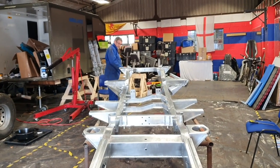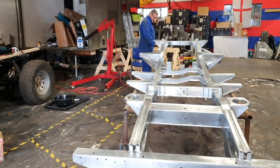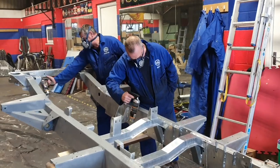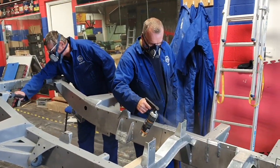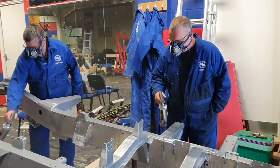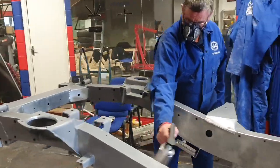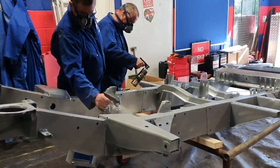Just blowing all the dust off now, and then we'll panel wipe this. We're ready then for etch priming. Duncan and Richard are now etch priming the chassis so that we can get a good coat on before the actual final coat. That's what they're going through tonight. We'll leave this to dry overnight and start the painting tomorrow.